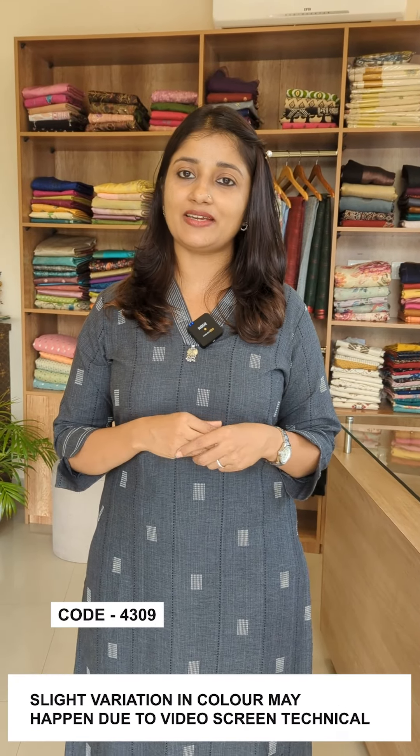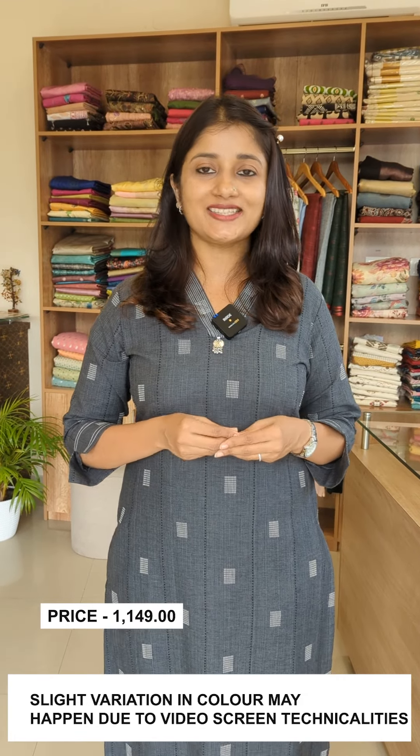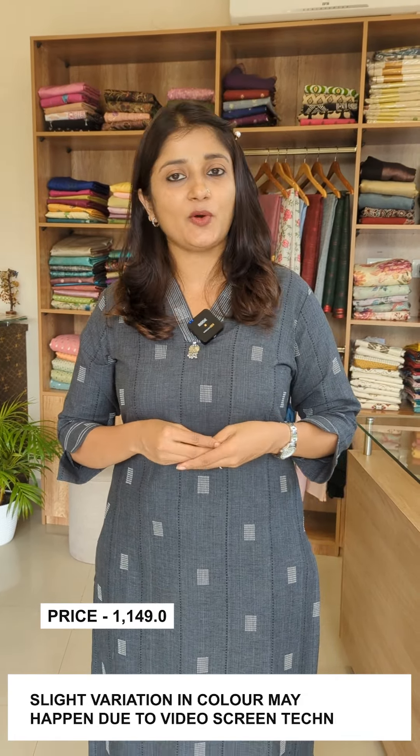We have two shades, medium and triple XL sizes available. The rate is 1149. If you are interested, visit our website to place an order, or contact us through WhatsApp. Check the size chart if needed. Thanks for watching.